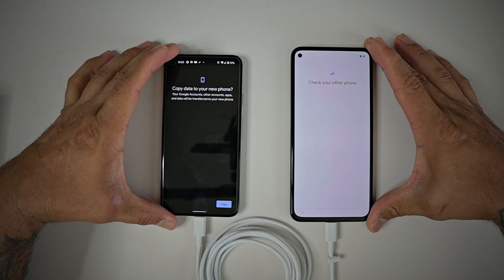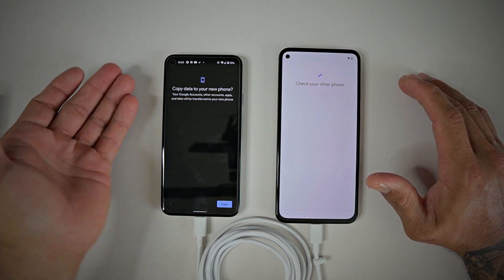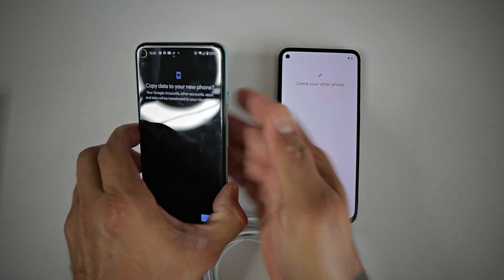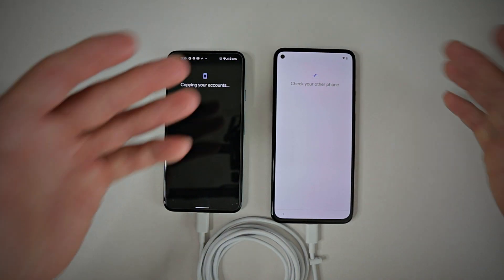Once you connect the device, it pretty much tells you to check your other phone and copy the data to your new phone. You hit copy, and then you'll have to enter your password or your fingerprint, and it goes ahead and starts copying your account.